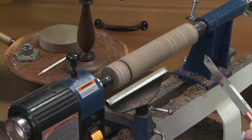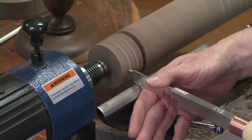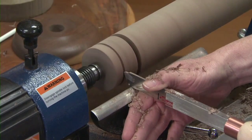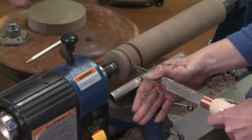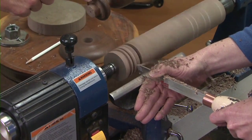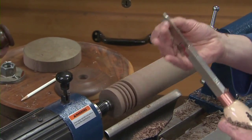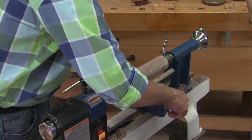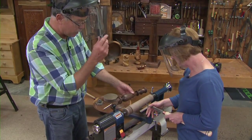Hold it right to the tool rest, keep it level, and don't rock it back and forth — just go straight in. That's just a hair under an inch in diameter, bigger than the drive spur. Then she comes up to this bead, which defines the depth. You can use dial calipers to check, but you can go by eye and it's amazing how close you can duplicate. You never want to go in deep and pinch the blade between two pieces of wood — just keep moving over and working it in.